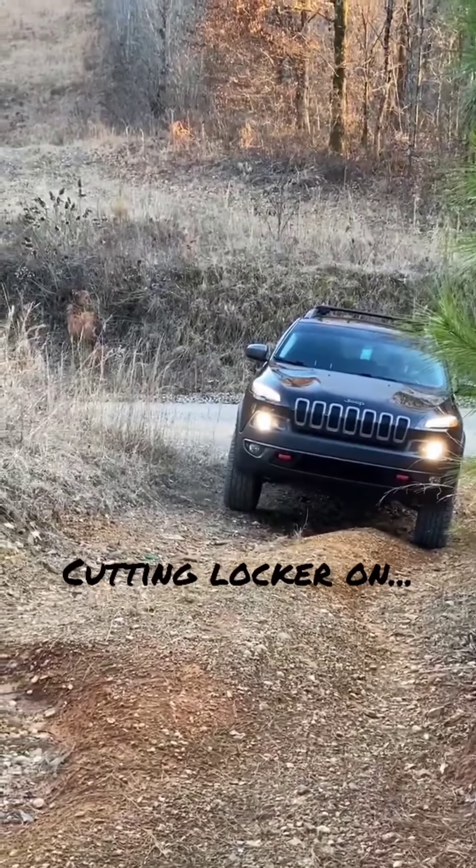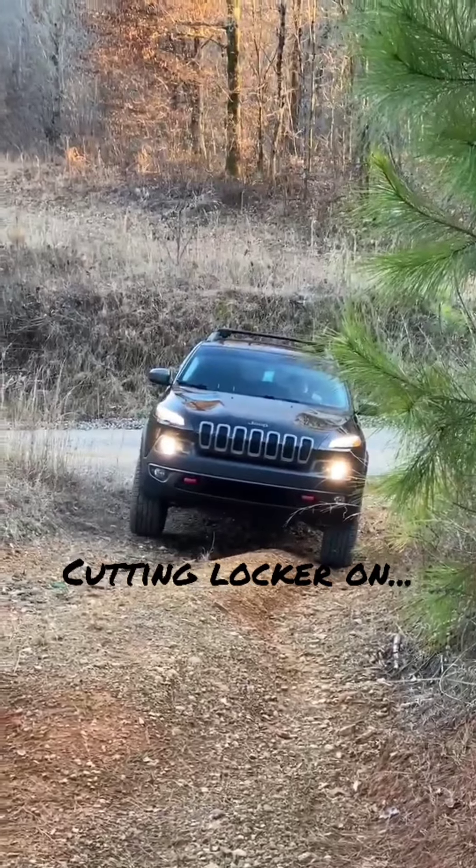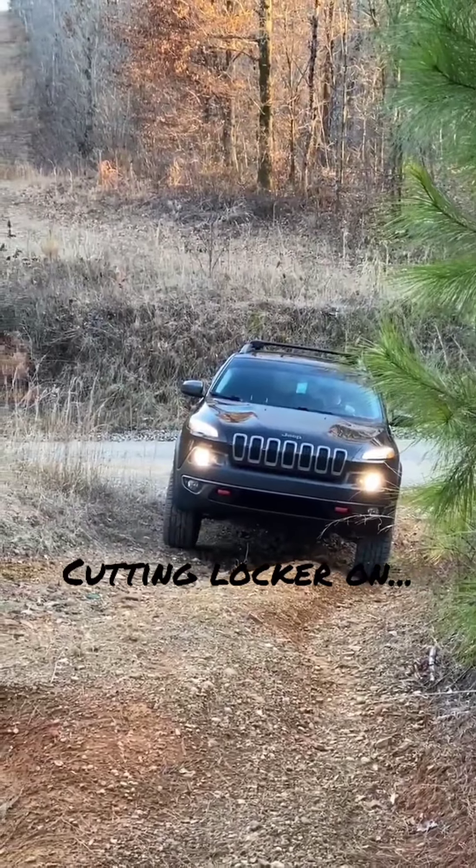Hey everybody, welcome to Offrunning Explained. On today's video we are going to find out: can a Cherokee Trailhawk do that? Well, let's find out.